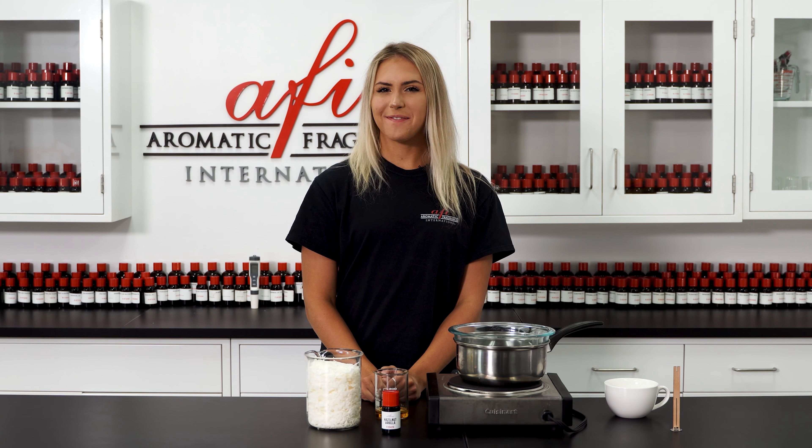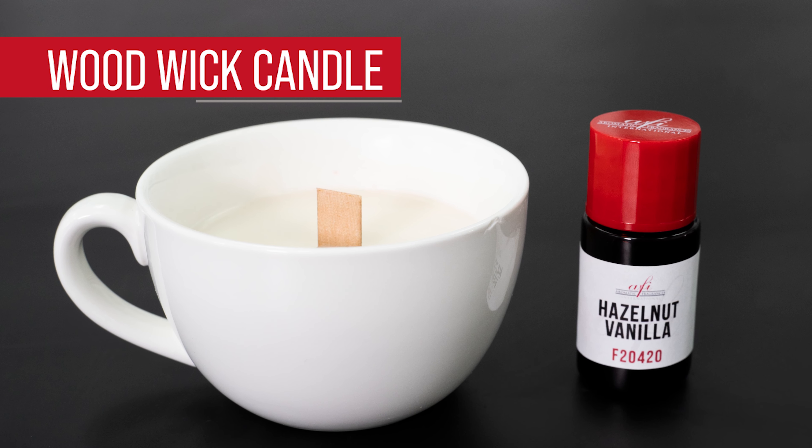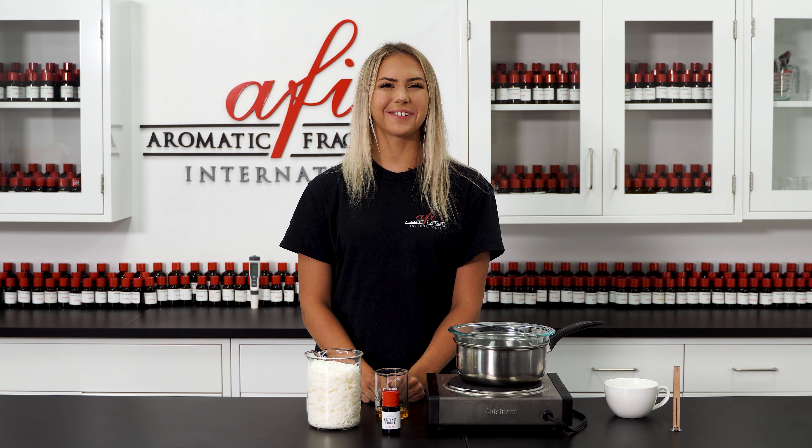Hey guys, it's Katie bringing you another episode of AFI's DIYs. Today I'll be showing you how to make woodwick candles with just two ingredients. This product is beautiful and can make any space smell amazing. Let's take a look at the recipe.